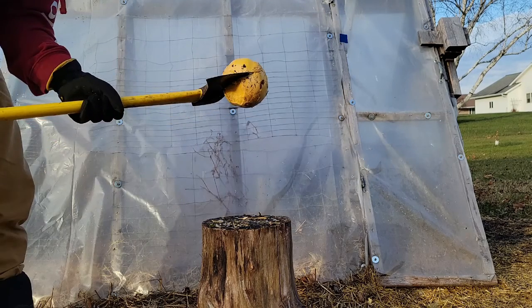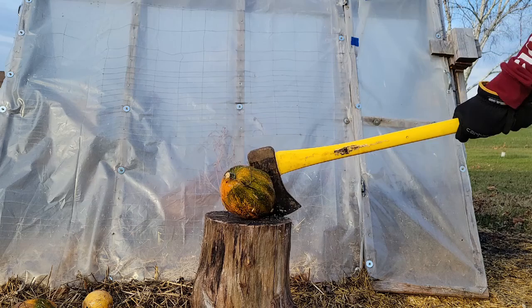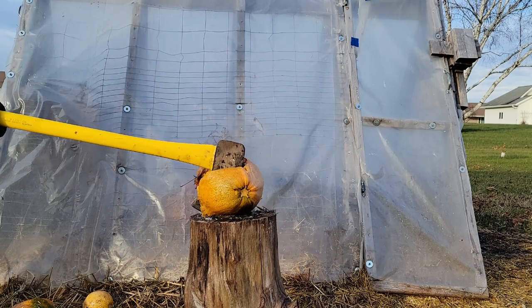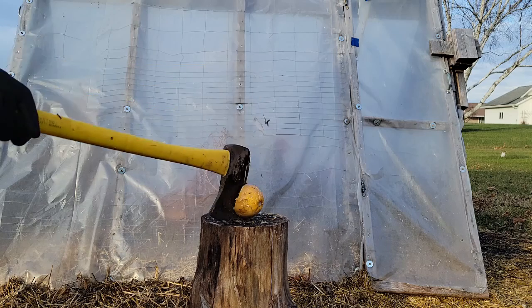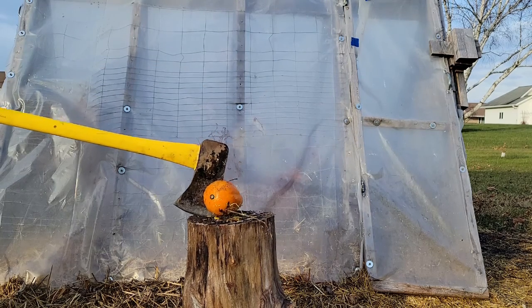Let's go. These videos are always fun to do — put in the video editor and watch the slow motion clips of pumpkins that got smashed flying everywhere. So thank you for watching and I hope you enjoyed too.